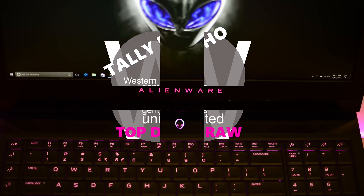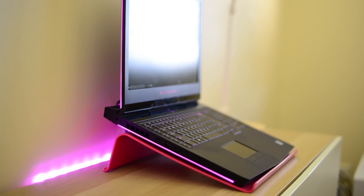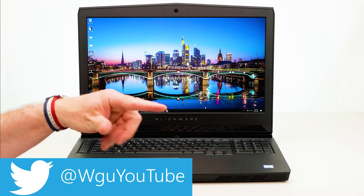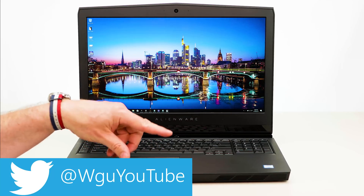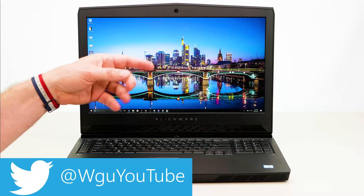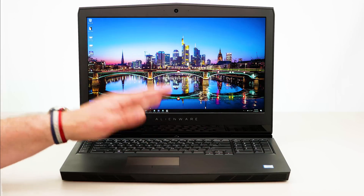My previous favorite was the 17-inch Predator — this one is classier, thinner, quieter, performs better, and runs cooler. If this review has been helpful, give me a thumbs up. Thanks for watching — I've got lots more tech content coming soon. Stay tuned for my gaming review of this beast, and if you're new here, why not subscribe. Until next time, tally ho!